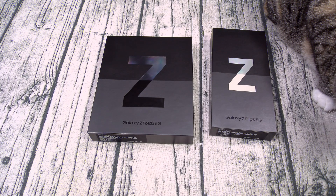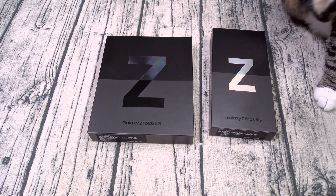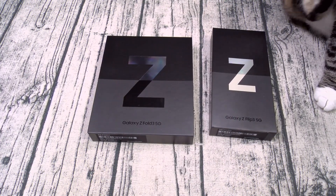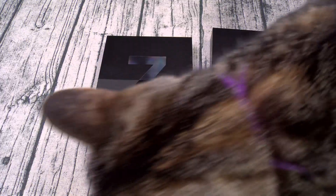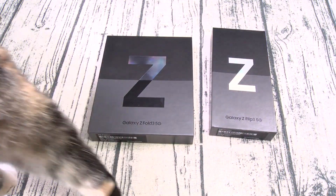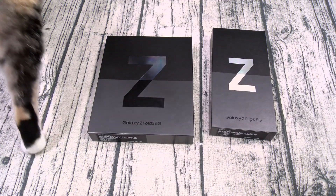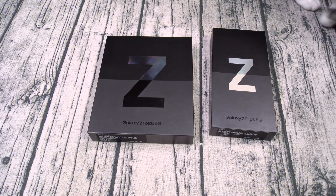For the cameras on the rear, you got a triple setup: 12-megapixel wide-angle, 12-megapixel ultra-wide, and 12-megapixel telephoto. On the front, you got a 16-megapixel camera underneath the display. You got dual stereo speakers tuned by AKG, always-on display, face unlock, fingerprint sensor, and Samsung DeX.